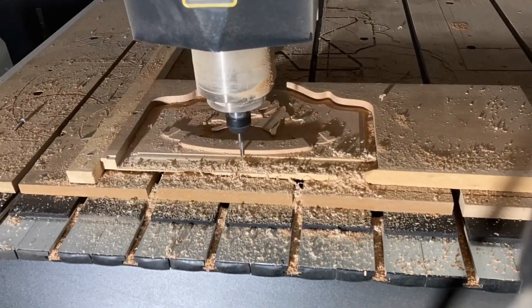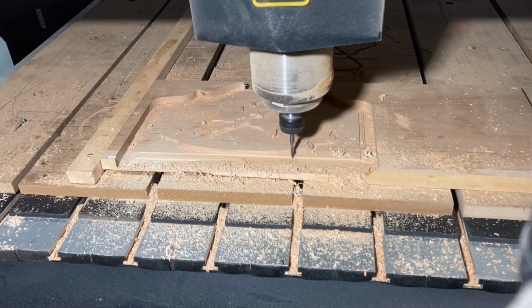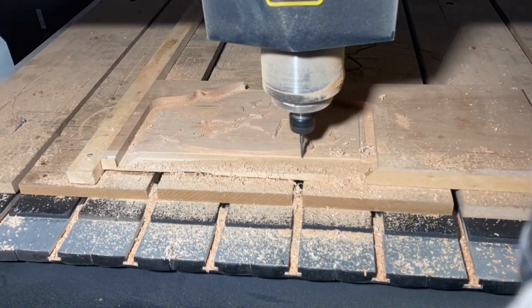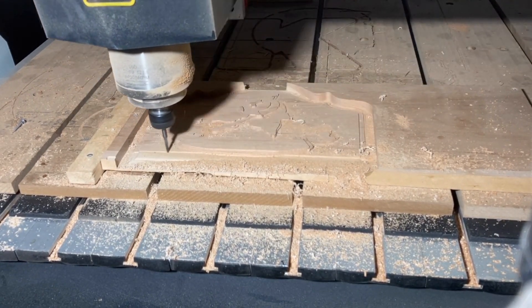By understanding the trade-offs between different flute counts and considering the specific needs of your application, you can make an informed decision and achieve the best results possible. So happy milling, and we hope this information has been helpful!